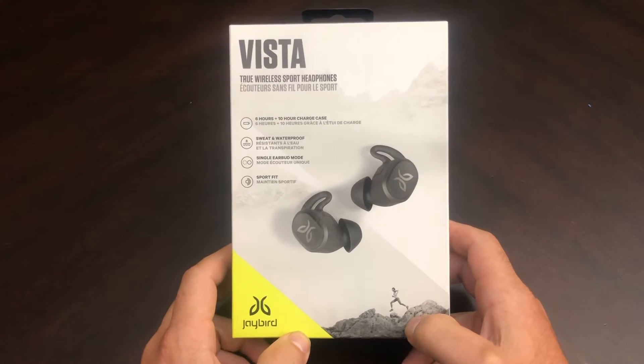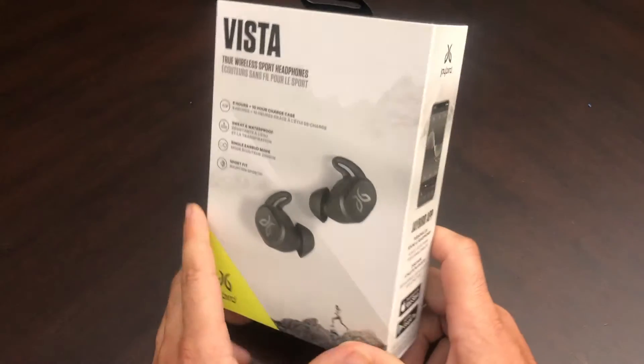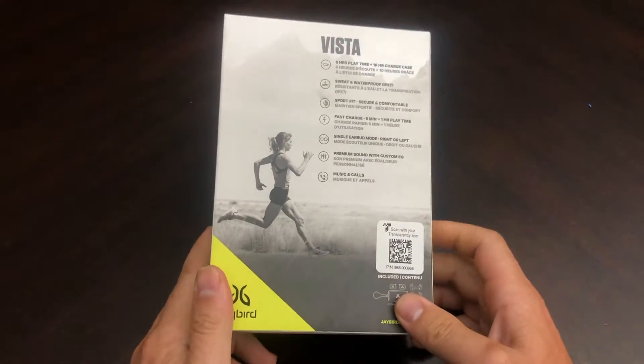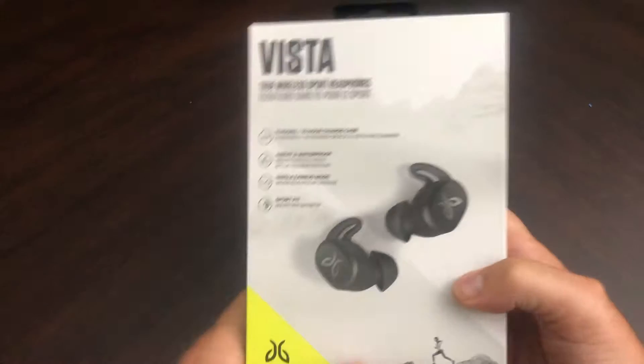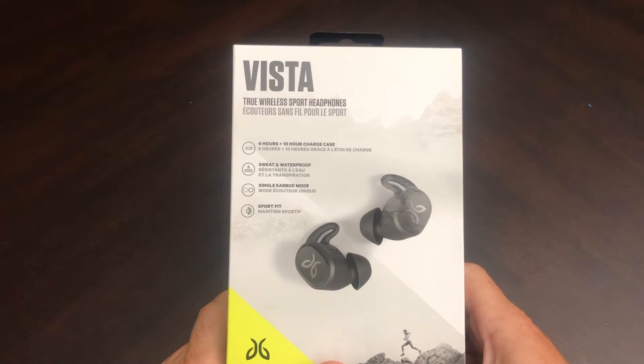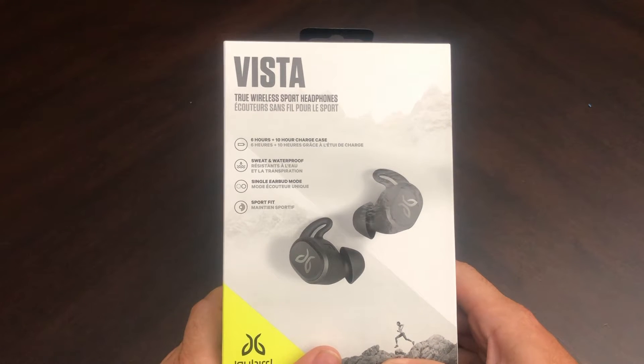Today we're going to be looking at the Jaybird Vista. These Vistas have been out for a while, but we're going to talk about all the features they have. These Jaybird Vistas come in three different colors: black, mineral blue, and nimbus gray.